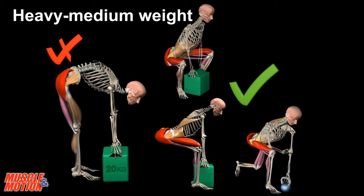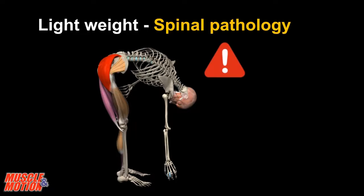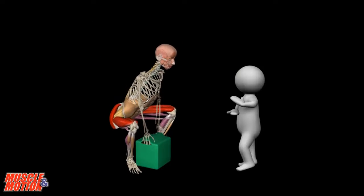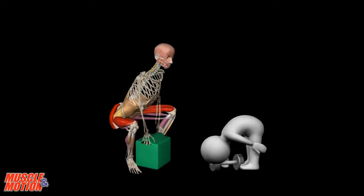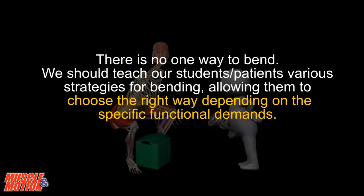For lifting medium to heavy weight, keep your back straight. For a lightweight object, we need and should use segmental rounded bending. In a pathological spinal condition, it is recommended to maintain a straight back. There is no one way to bend. We should teach our students or patients various strategies for bending, allowing them to choose the right way depending on the specific functional demands.